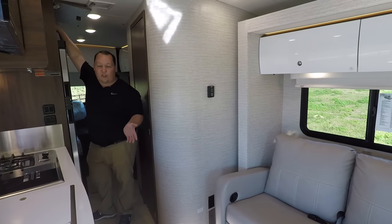Up here is the bunk over the cab, which can hold 350 pounds. It can fold up out of the way if you don't want it for more headroom. You've got power cords up there, and there's a cute little Winnebago camper sticker. Above you there's a MaxAir fan vent cover — the real legit one — and of course it has a ladder.